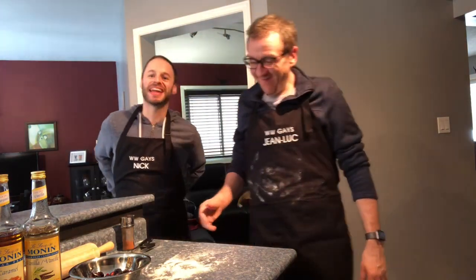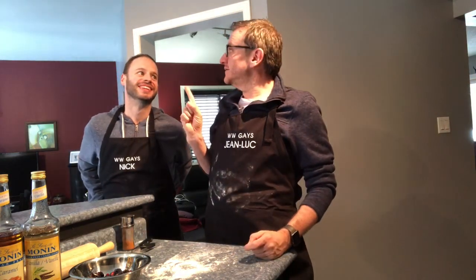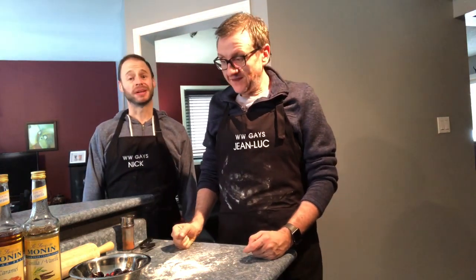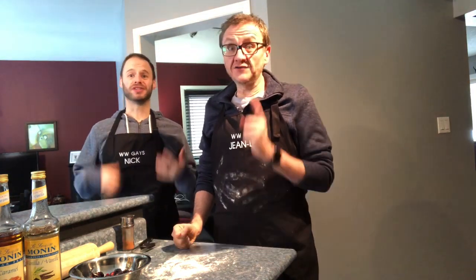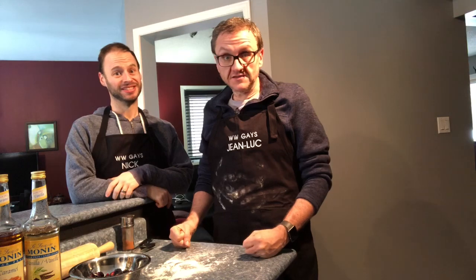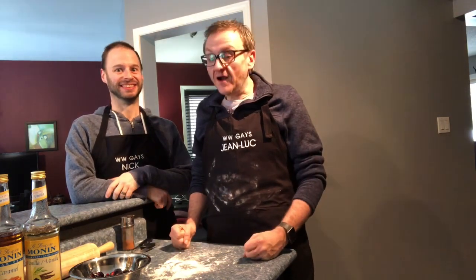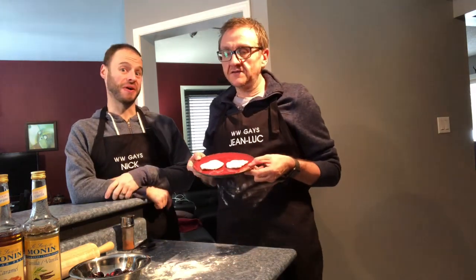So today we're making another recipe for you guys. Shocker! That's what happens when we wear the aprons. Maybe we'll throw them off one day and not have a recipe, but it'll never happen. We like making recipes — it's one of our favorite things to do. And you guys apparently love them. So today we are making tarts. Fruit tarts, from our two ingredient dough.